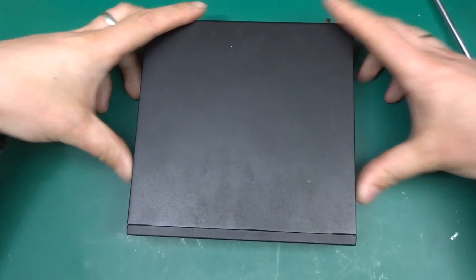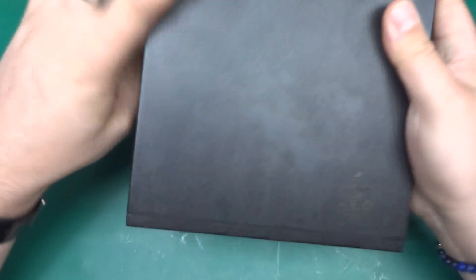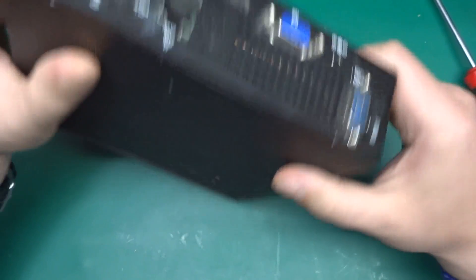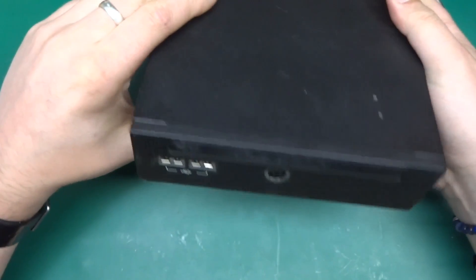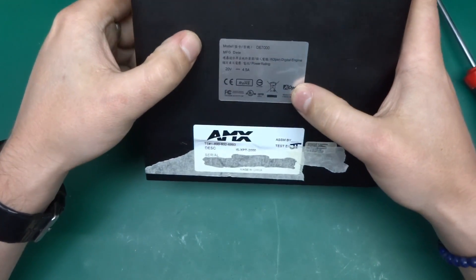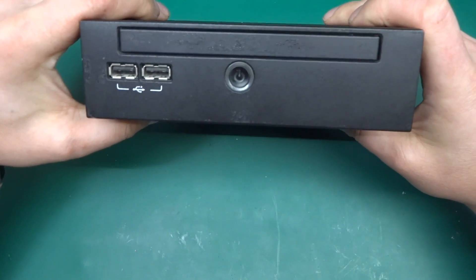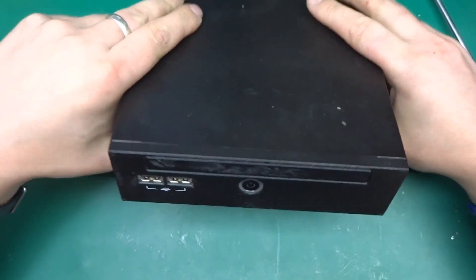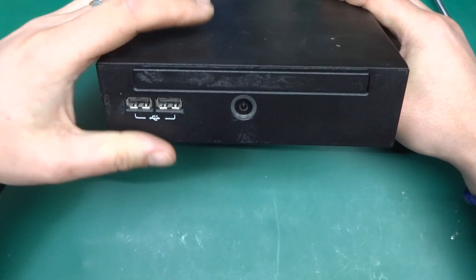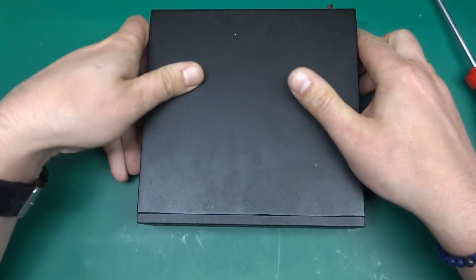Greetings! Today I've got a black box to take apart. In simple words, it's a very specific computer. In detail, this is actually made by Aopen — the model is DE7000. They call it a 'digital engine,' a type of computer that runs displays and screens at exhibitions or in shops.